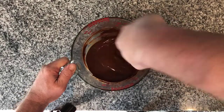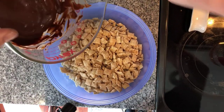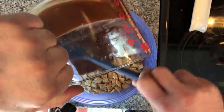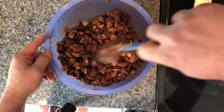We're going to take nine cups of rice Chex cereal in a large bowl and we're going to dump our chocolate mixture right on top. Then we're going to go ahead and use our spoon and carefully fold this together — we don't want to crush our cereal.